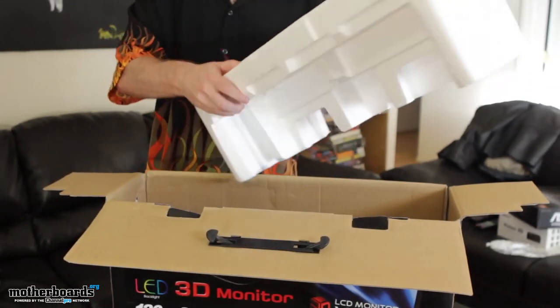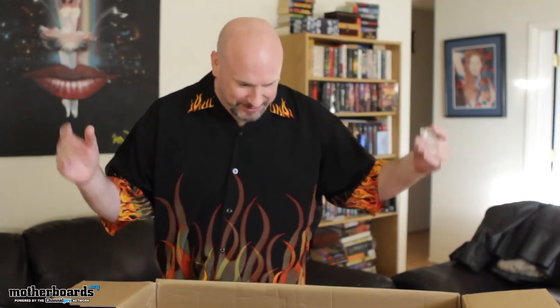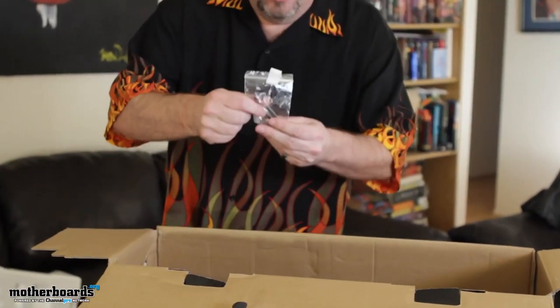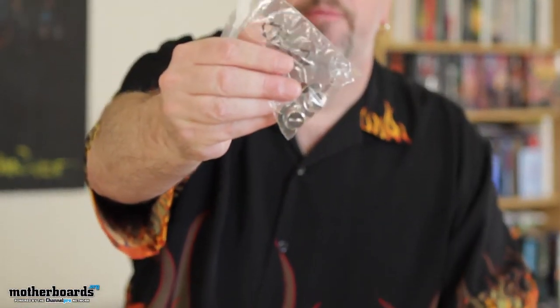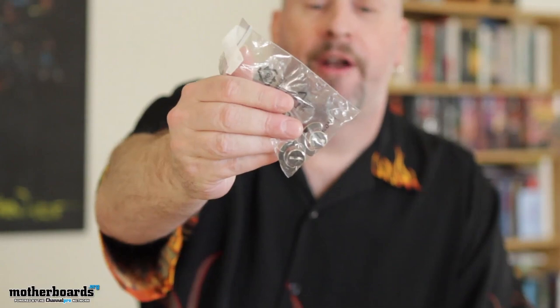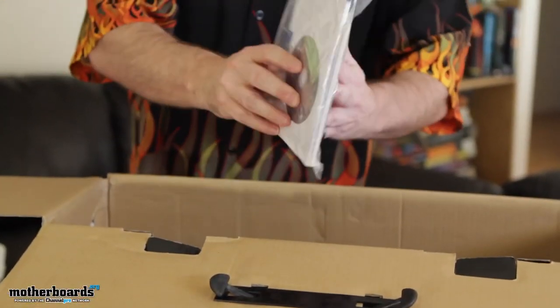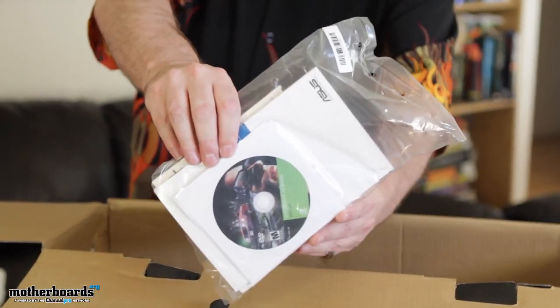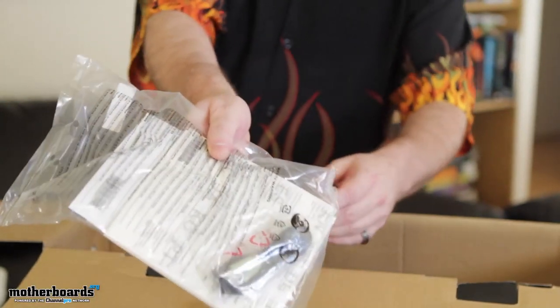Then we've got a big old foam piece here. Moving along, we've got a couple of little thumb screws here — these are probably going to be to mount the base to the bottom of the monitor. Then we've got the driver disc, so they give you all your 3D drivers and everything for the monitor, as well as the cable for the speakers. You get all that inside there.